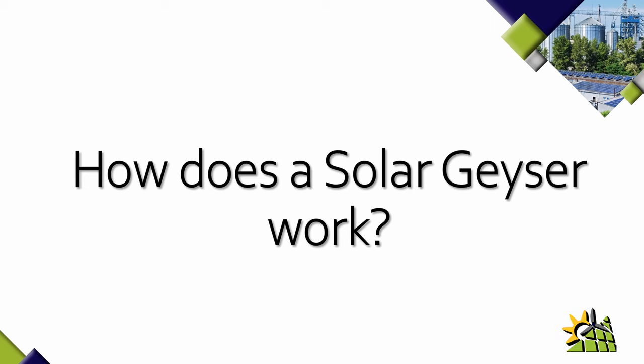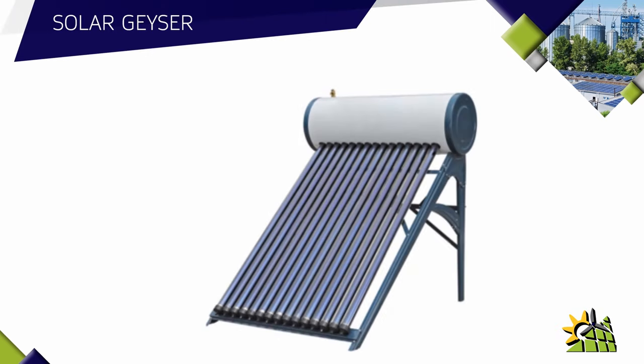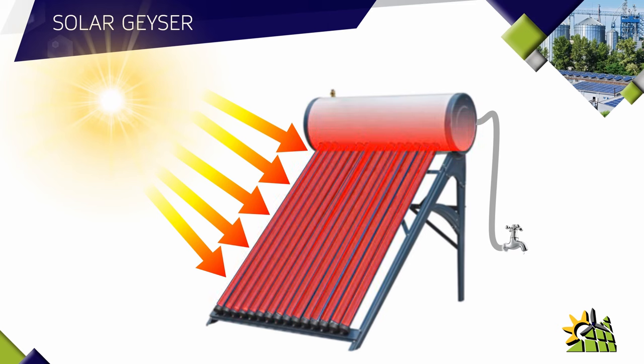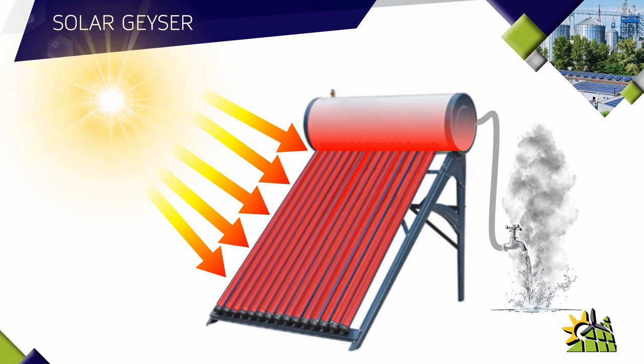Let's first have a look at how a normal solar geyser works. A solar geyser normally has vacuum tubes that are connected to the geyser, and the geyser would be connected to the hot water side of the tap. A solar geyser uses the heat of the sun to heat the water in the vacuum tubes, and that hot water then goes through to the geyser — and you've got hot water coming out of the tap.